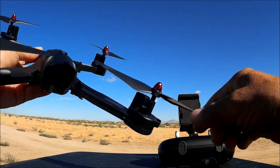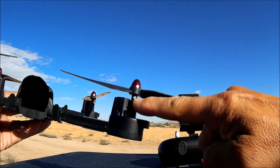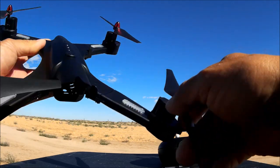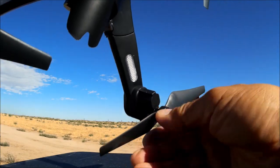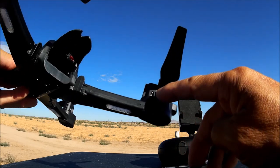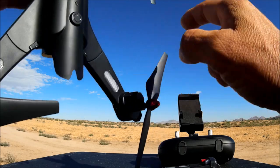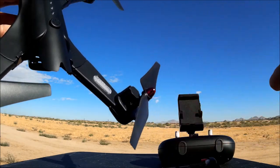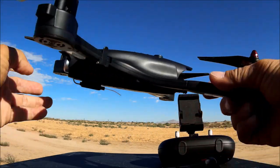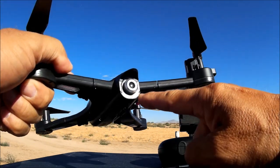The props are screwed on just like on the Tarantula-type quadcopter. The motors are not the round type — they have flat sides — and they look slightly smaller than the Tarantula motors, though I'd have to compare them side by side. It might have a pretty good amount of power on this one.